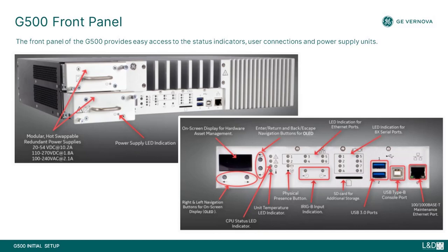These images provide a view of the G500's front panel. The front panel provides easy access to status indicators, user connections, and power supply units. A deep dive into the details of these indicators and the associated functionality is available in the G500 instruction manual and the training material on the G500 hardware.